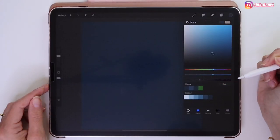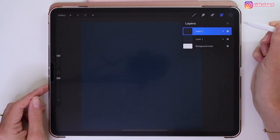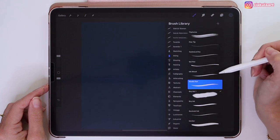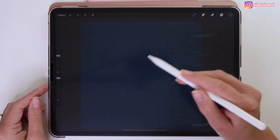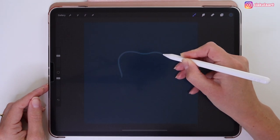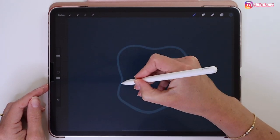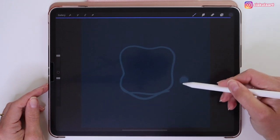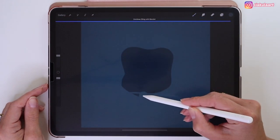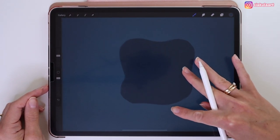Now go back to the colors and pick the next darkest blue color — the second one from the right side. We have to create a new layer for the next paper. Pick the Studio Pen brush from Inking. Draw a shape similar to this in the middle of the paper — let's make it less rounded at the bottom. Color the outside of this shape by dragging and dropping the color. This is our second paper.